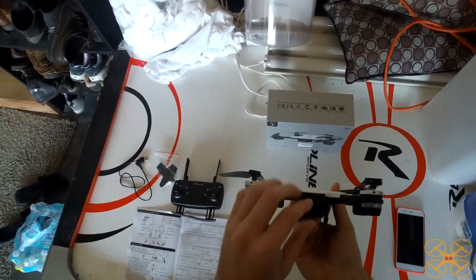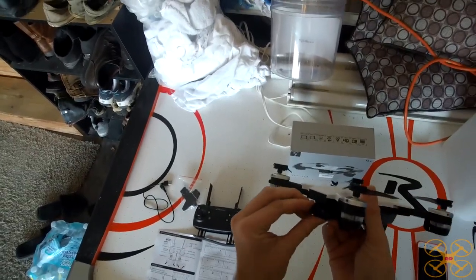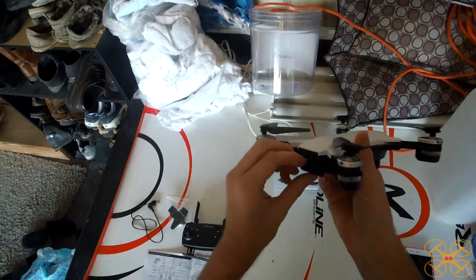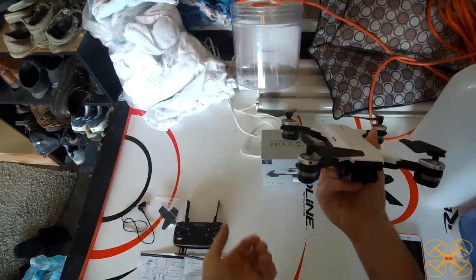It has a 720p camera on the front, and that camera can swivel all the way up, which is really strange. But you can at least aim it up enough to get the horizon, though you also get the props in the view, so I like it to be more towards level so you get less propellers in the view.